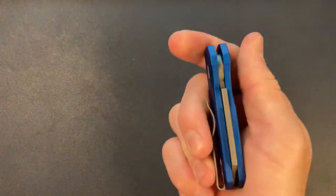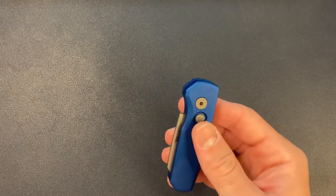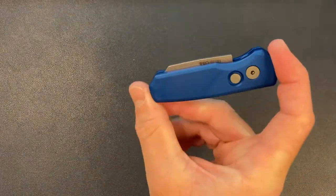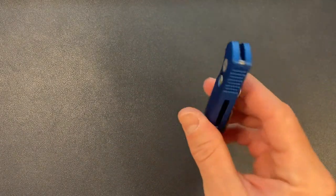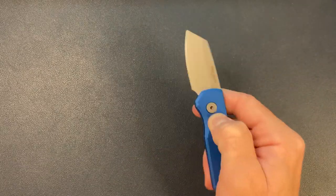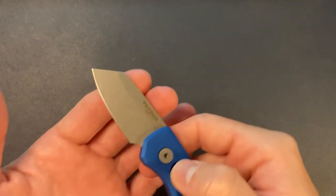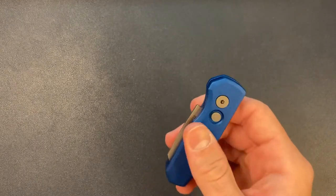This already feels very similar to one of my not only favorite Pro-Tech knives but favorite all-time knives — the Pro-Tech Calmigo, which is again a sub two-inch auto. It might even be the same handle length. Let's go ahead and get this fired open. Oh my gosh. This is serious. Wow. Dude, this definitely hits harder than — I didn't think that was possible — but this hits harder than my Calmigos.